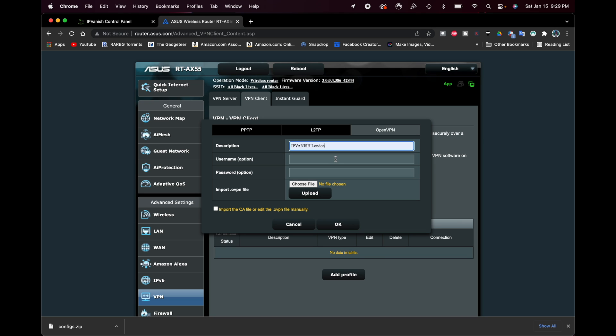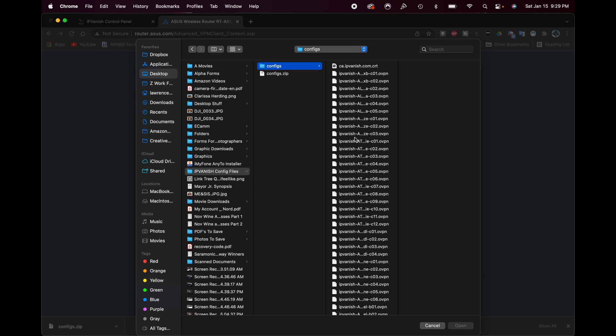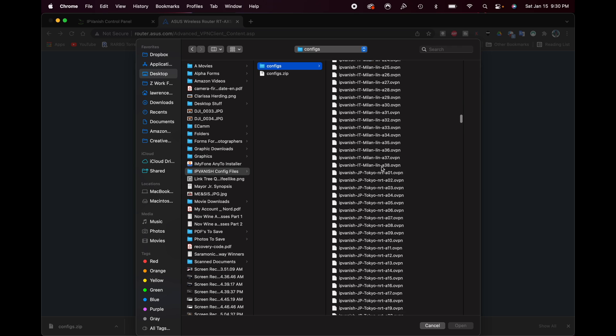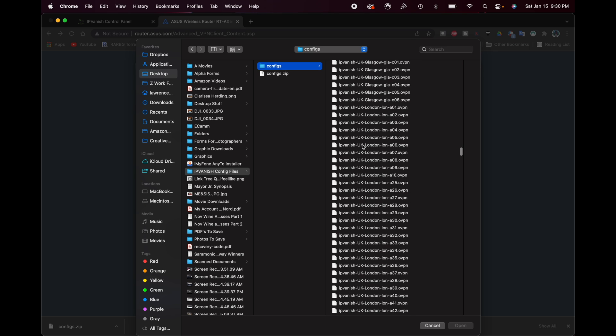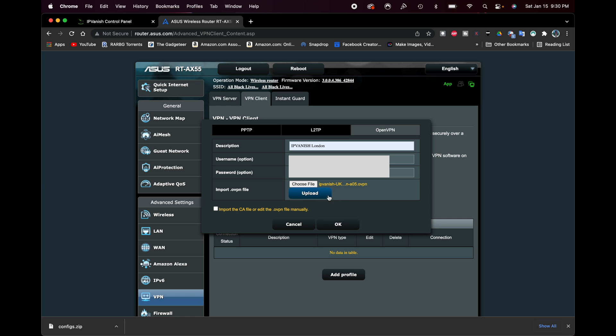We have IPVanish London entered as the description. Now I'll put in my username and password. Once that's done, I want to choose the .OVPN file — click where it says Choose File. Navigate to the IPVanish Config Files folder we created, then into the configs subfolder. Scroll down to find the UK files. I'll find London — there are quite a few London servers — and I'll just grab number five. Click Open and now we're ready to go.